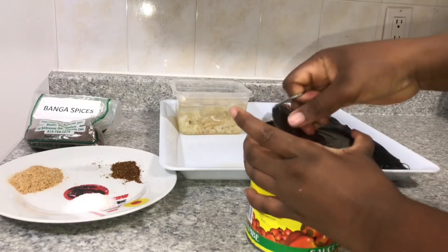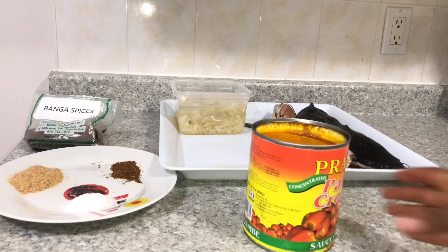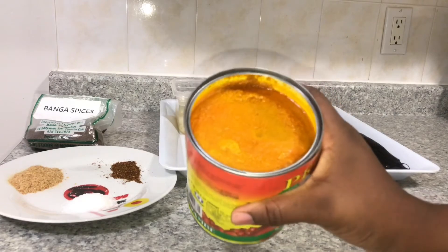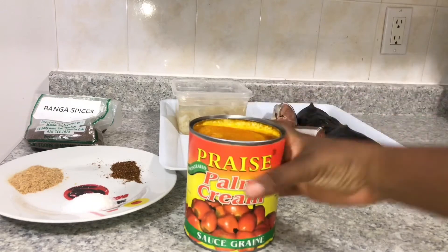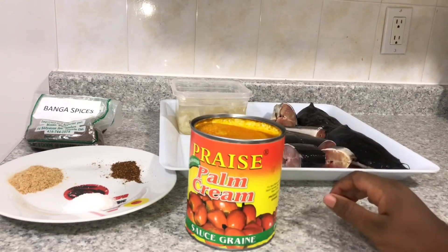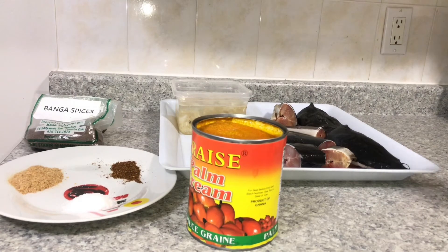Now I'm going to open my palm cream — this is banga oil cream. If you don't know what banga is, it's palm nuts, the same ones used to make palm oil, but processed differently. This is what it looks like — it's really thick, which is why I need to add water. When you wash fresh banga yourself, it's a lot more liquid. This tinned version is very thick, and since banga soup gets thicker as it cooks, you definitely have to add water to it.